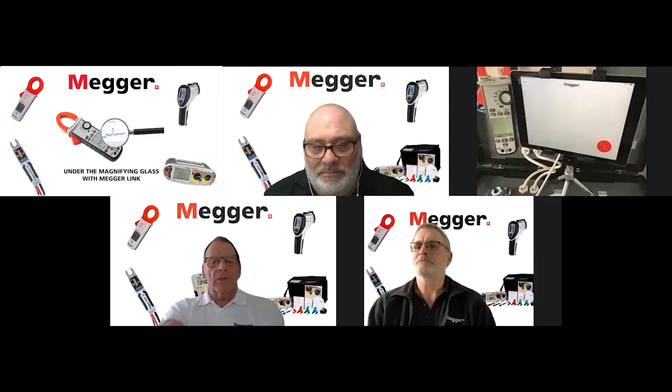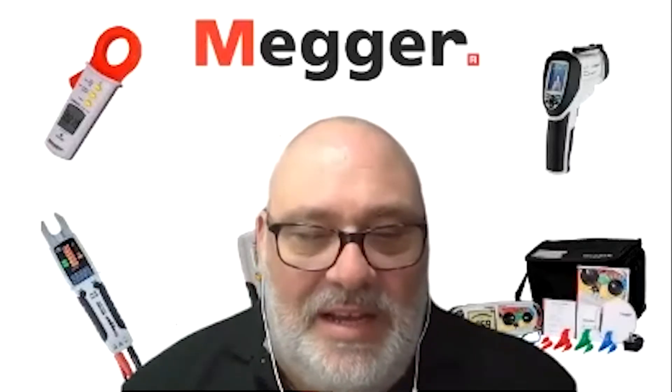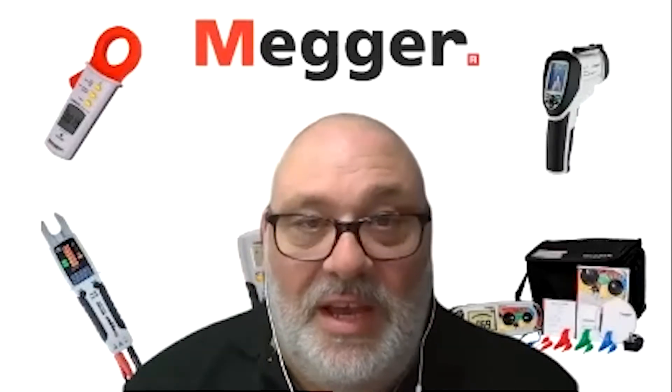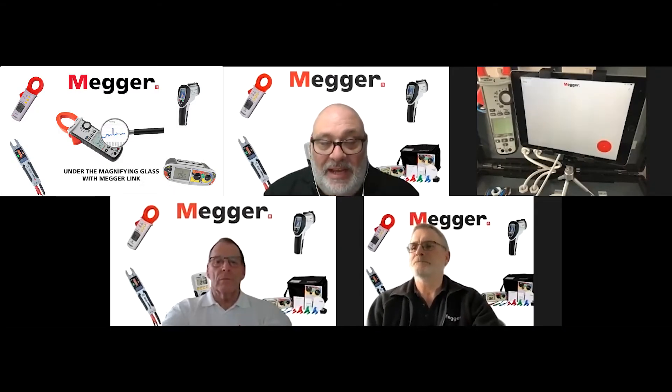So how does the app connect to the meter and store the results? We've basically got a test box set up with a DPM 1000, and the app is up and running on an iPad. If we ask Gordon nicely, he'll be able to run through it with us.